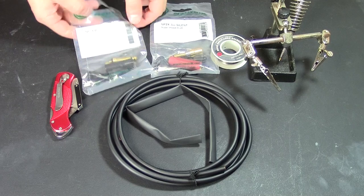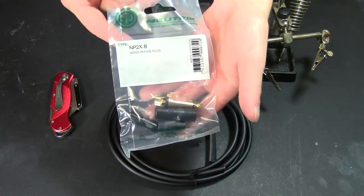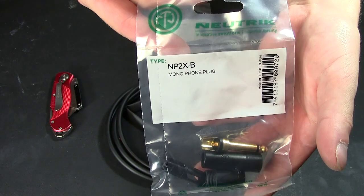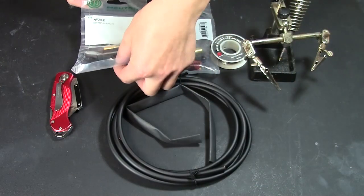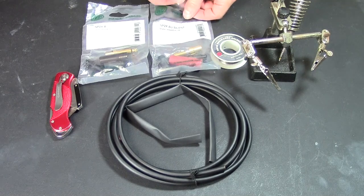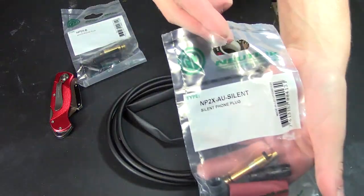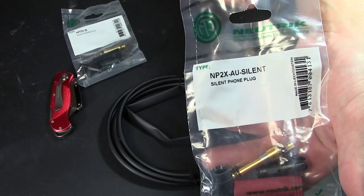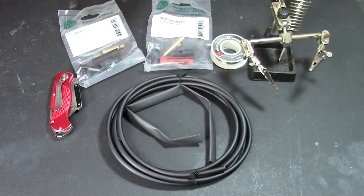Alright, let's get started going over some of the parts and tools that we're going to need. We're going to use the Neutrik NP2X-B, and that's a mono phone plug. That is not the silent one. This is the silent one right here — the NP2X-AU-Silent by Neutrik. Any of the parts and tools I talk about in here will be listed in the description with a link to where you can buy them.